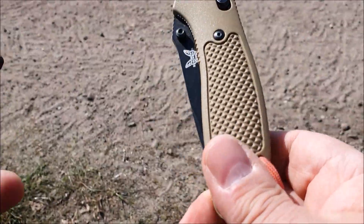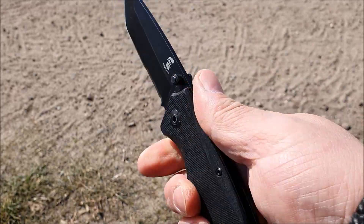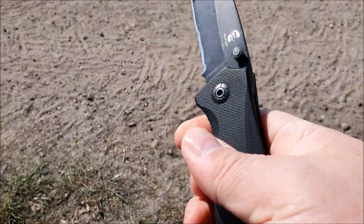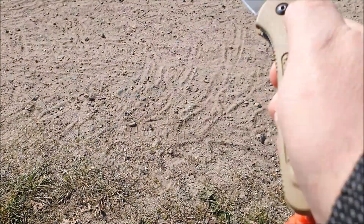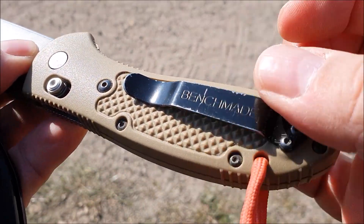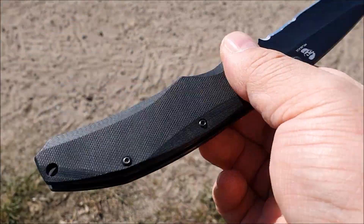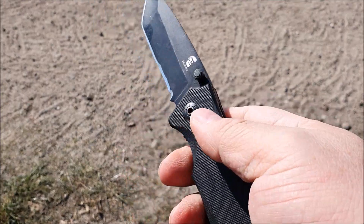Nun kommen wir zu dem Thema, warum ich wieder zu dem Mr. Blade Otava zurück bin. Mir liegt das Messer einfach besser in der Hand. Und es fühlt sich, obwohl es so billig ist, nicht so billig an wie das Gryptilian. Der G10-Griff – ich weiß nicht – die Stabilität, die er rüberbringt, und vor allen Dingen diese Griffigkeit. Wenn man das anfasst, das ist einfach fest. Das ist klasse. Wenn ich das beim Benchmade mache, das klingt schon... Ich finde diese Nylongriffe klingen wie aus einem Kaugummiautomaten. Das ist scharfkantig hier drin und es klingt einfach billig.